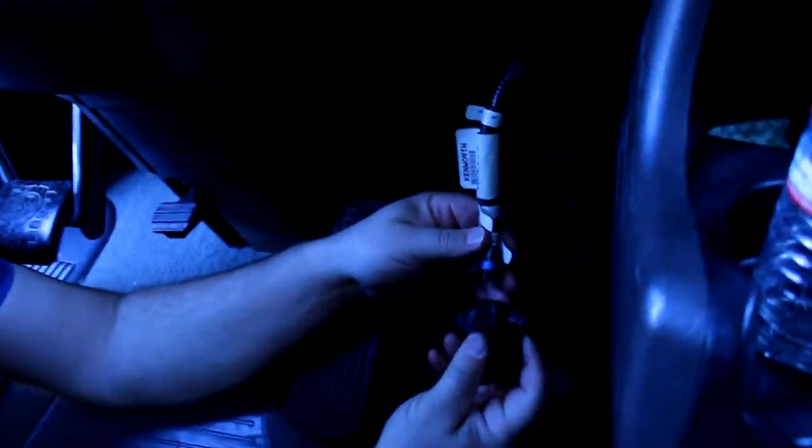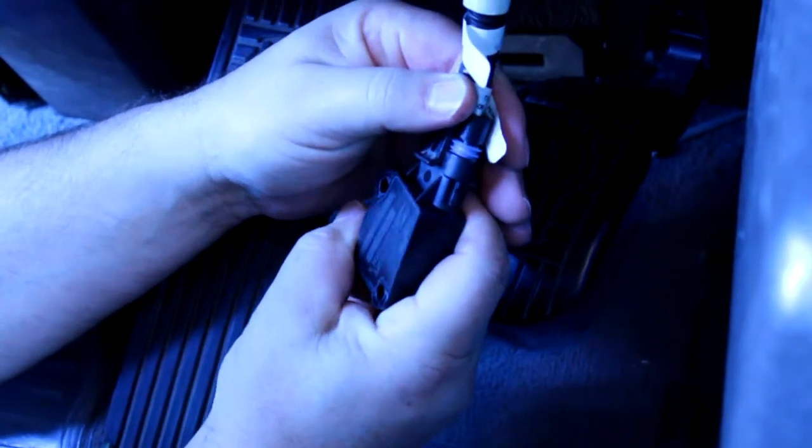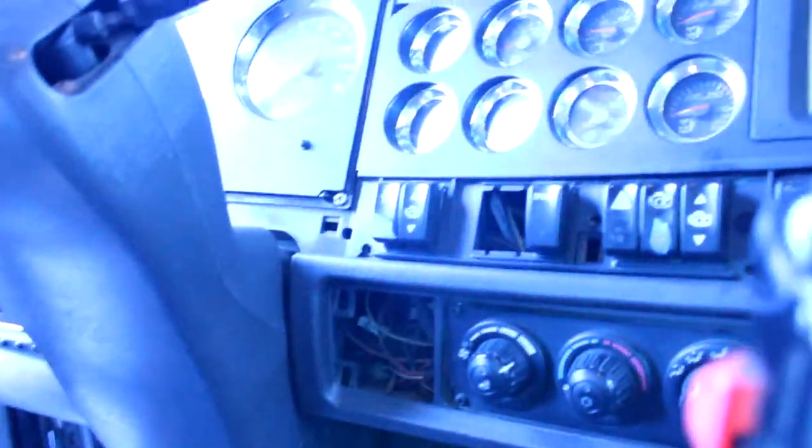Just use a flat screwdriver — don't use your nail because you're going to break it, I already did once. Pull it like this. Before we move forward, we're going to connect the new sensor here without installing it fully, just connect it and see if this one is going to adapt. We're going to turn on the key.